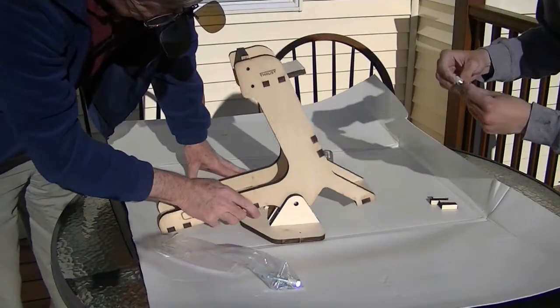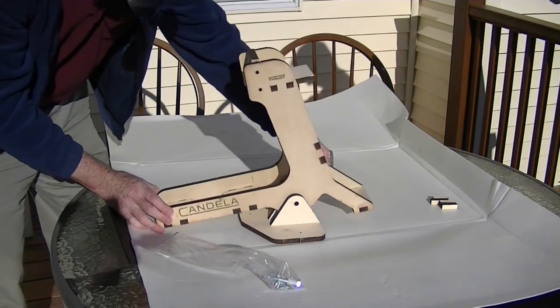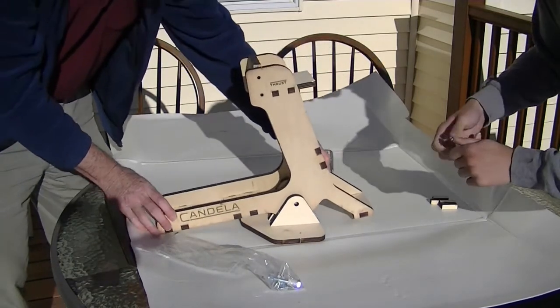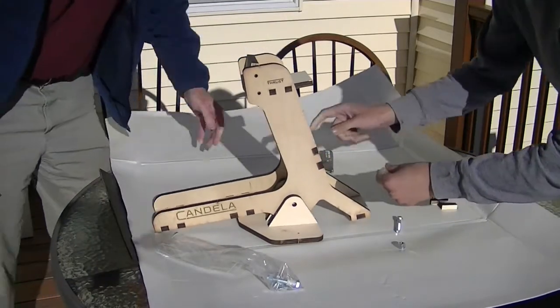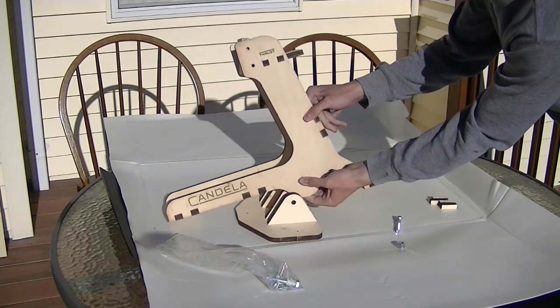We haven't glued it yet — this hole's bigger; that's how the bushing works. The bushing goes in that bigger hole. We'll have to take it apart again, glue it, and do it a little better, but just wanted to give you an idea of what it looked like. Let's see if the bushing fits — that's a snug fit but it'll go in there.